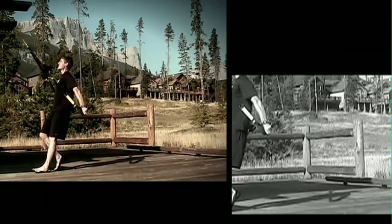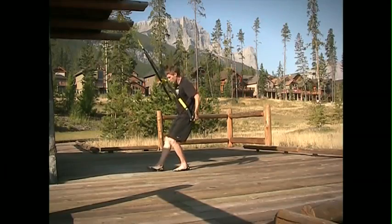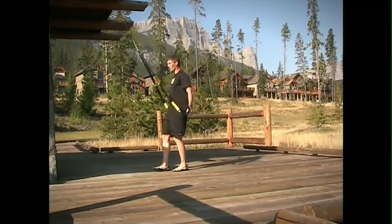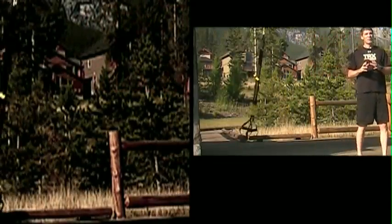So it's row, kickback — trying to get good extension the whole way through. Make sure to switch your offset foot midway through the set. Really trying to squeeze those triceps out, rowing, then turning it over into the kickback. Tremendous integration of two movements that are great on their own, but as a cool combo they take it to a whole other level. Give those ones a try.